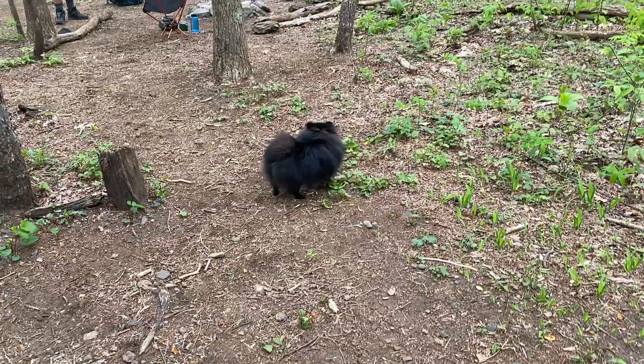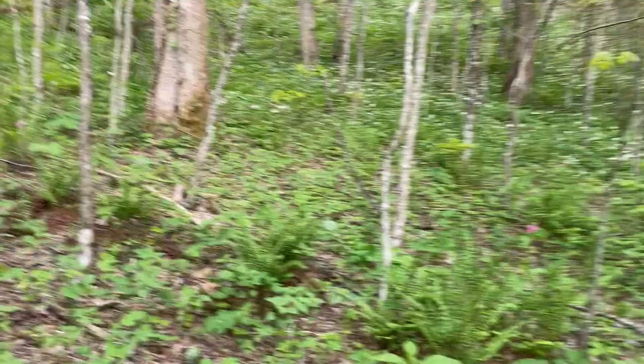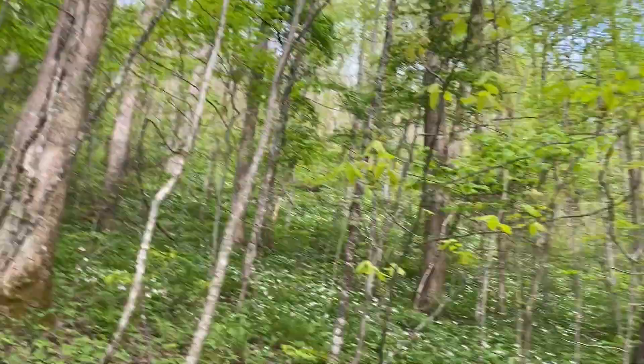It's a little hiking Pomeranian - love the little bounces he does. I don't know what these flowers are but the whole mountainside is covered with them. And our new friends, and my new patient.